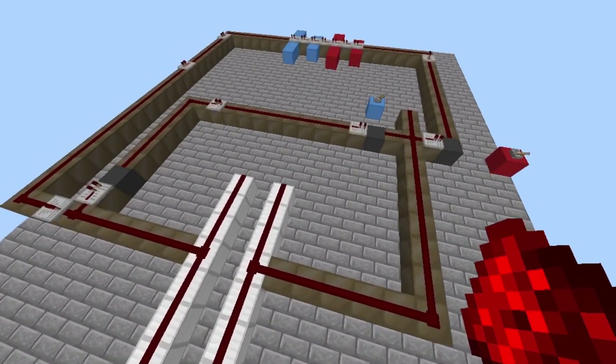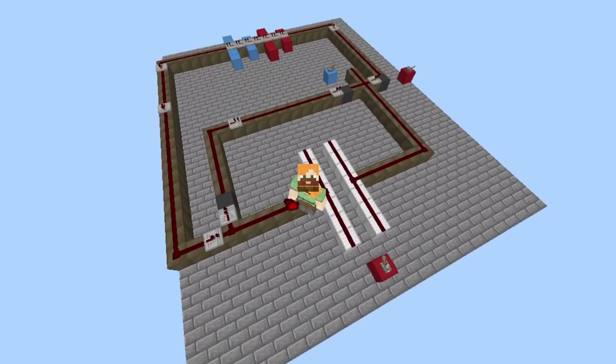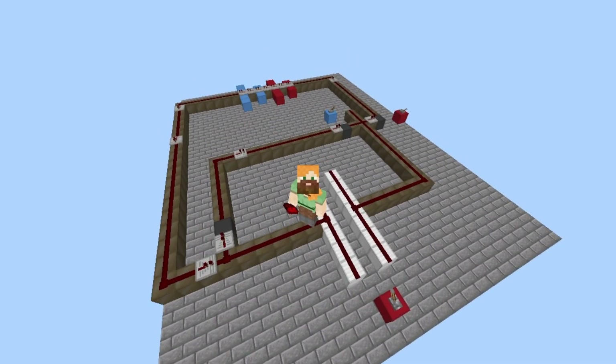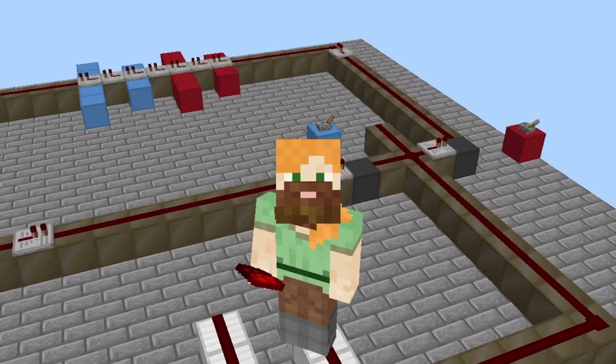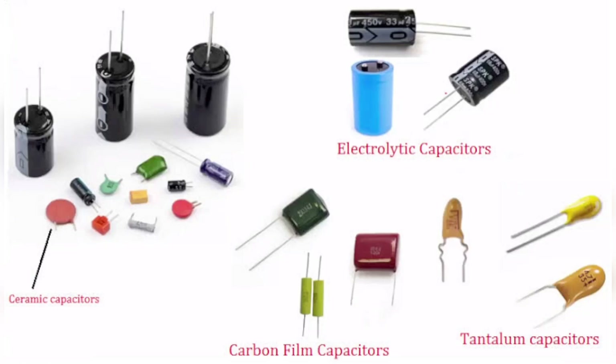The actual principle of capacitors is really simple — they're literally two plates of metal slightly close together with something that doesn't conduct electricity in the middle between them. No matter what you achieve in life, two plates of metal will still be more useful than that.